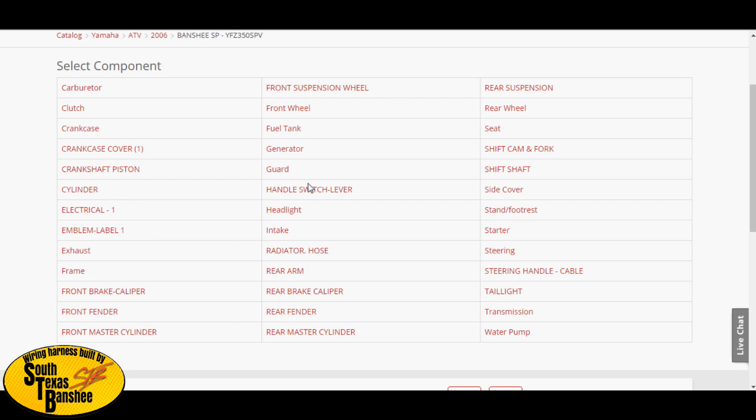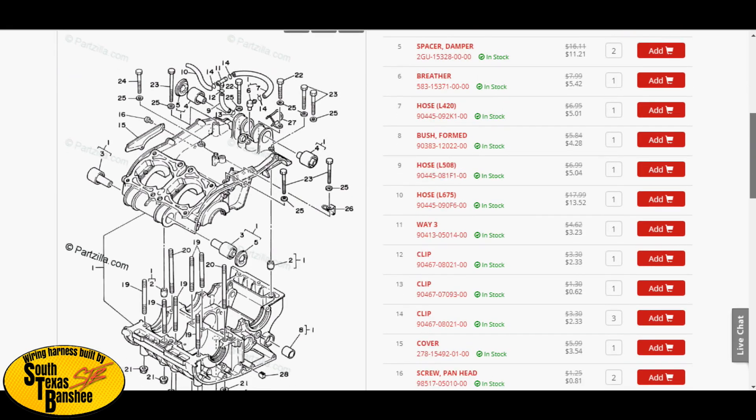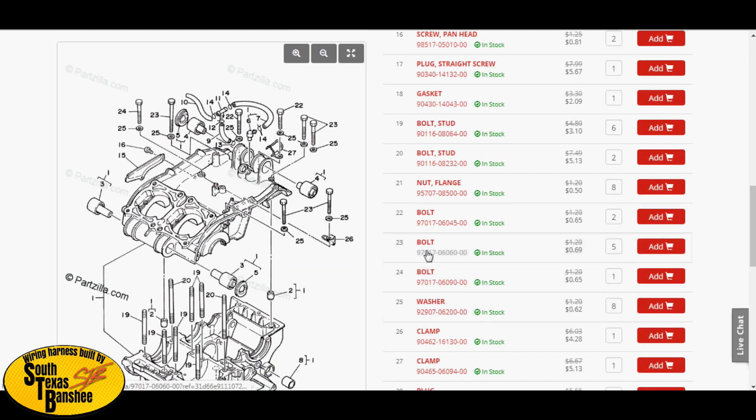Say you're missing one of the bolts for your cases — go to Crankcase. If you need the bolts for the top of your crankcase, they're going to be numbers 22, 23, and 24. Come over to the side, select 22, 23, and 24 — it tells you how many you need: you have eight on top. You can also get number 25, which is the washer — it tells you right there you need eight, click on eight, and you've got them.